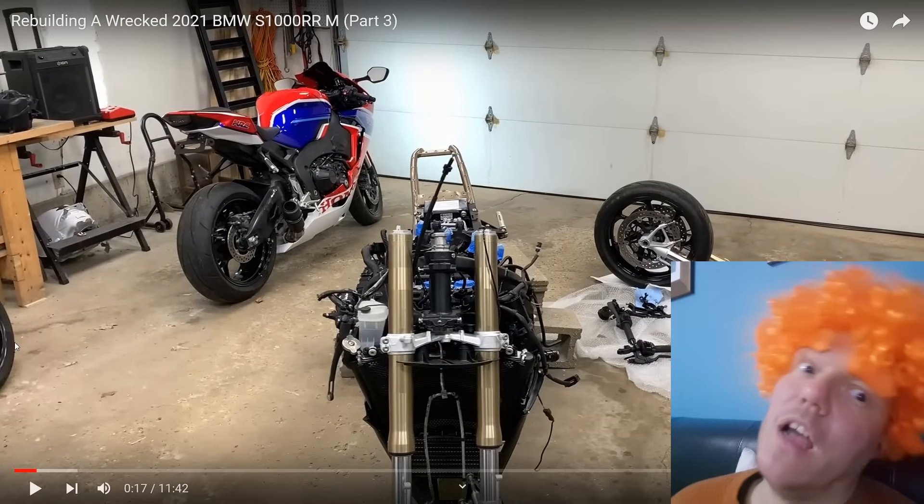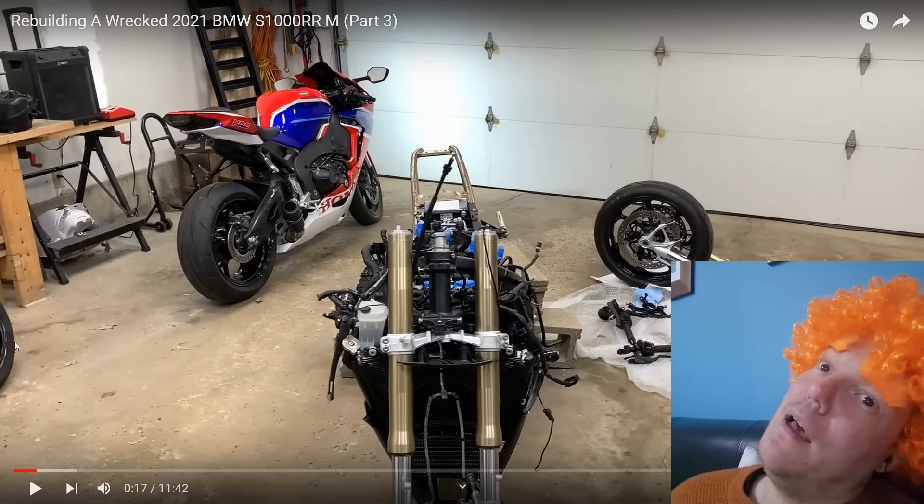Look how twisted that back end is — it's like I've hurt my neck.